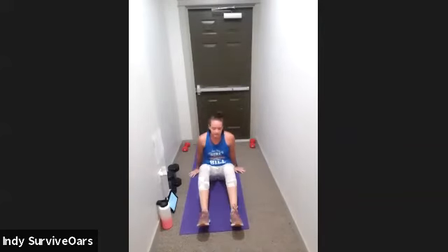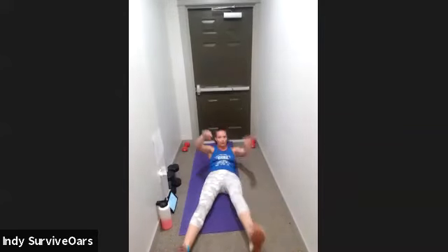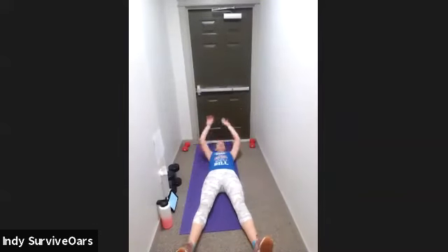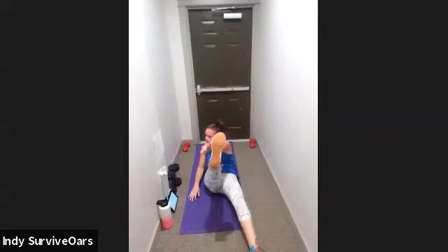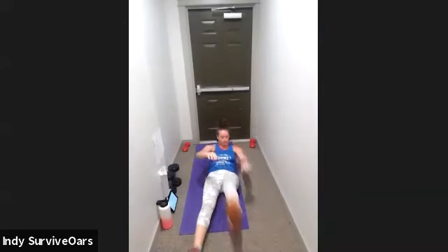This next move I call star crunches — I don't know what everybody else calls them, but I look like a star. Three, two, one, go. Opposite hand, opposite toe — or maybe the knee. Wherever you reach, when you feel that diagonal crunch coming from the opposite hip across that body diagonal. Exhale up, inhale down. Five, three, two, one, rest.